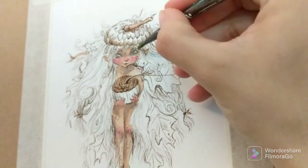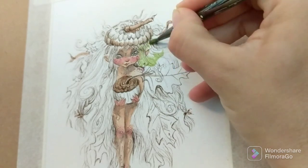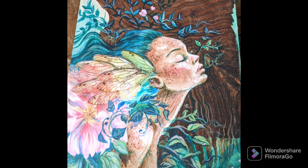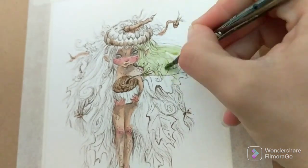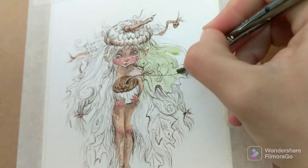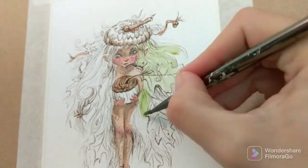Hi, this is Autumn. Welcome to my studio. Today I'm going to be painting this little acorn sprout. This acorn sprout is for my upcoming book, Tales for the Scragglewood. It's a project I've been working on for a couple of years now and I'm excited to show you this painting.